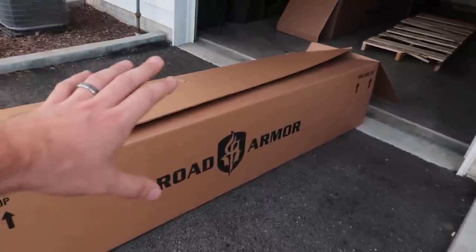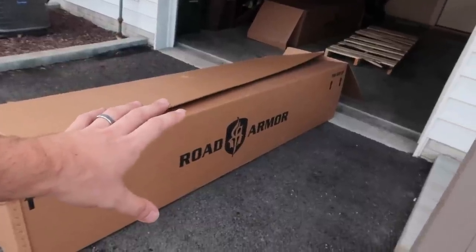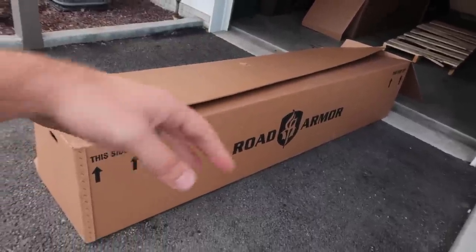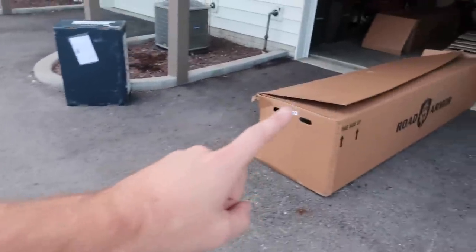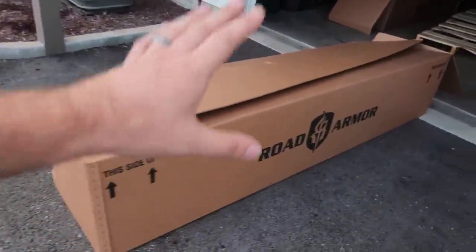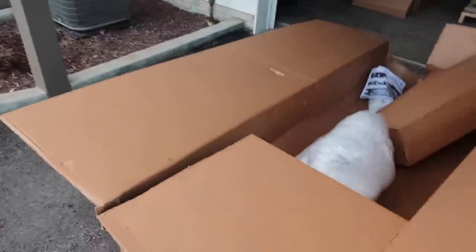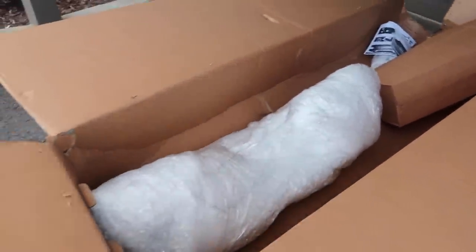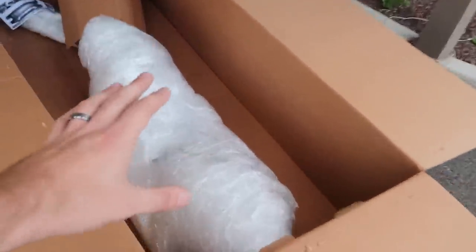And it is now time for the piece de résistance. There's a reason I saved this box for last. This is the main reason I wanted to go with Road Armor. Out of all the stuff I have, besides my fender flares, this is probably my number one favorite part I've gotten from Road Armor to put on the Jeep — and that is my front bumper. You guys wait until I unwrap this thing, I think you guys are gonna love this.